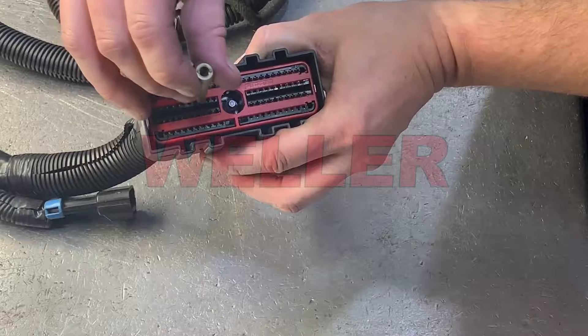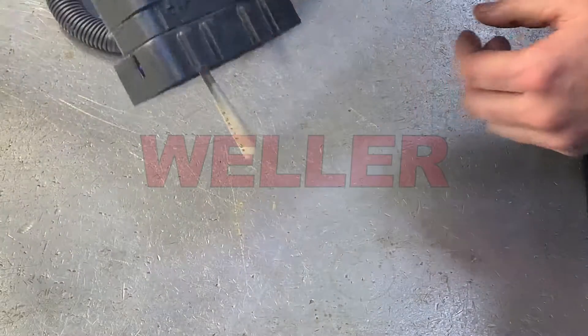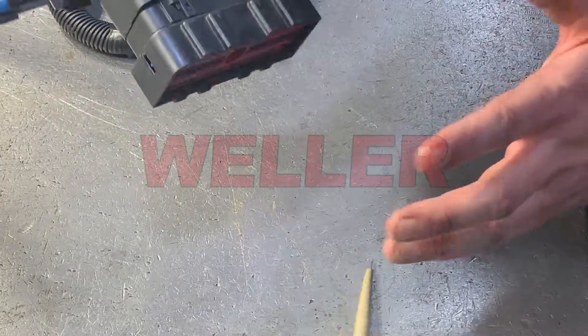If the terminal probe is inserted and falls out when the connector is turned upside down, the pin will not make good contact, causing electrical codes.